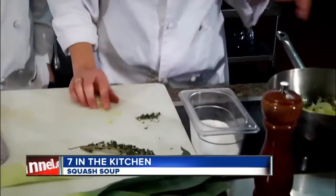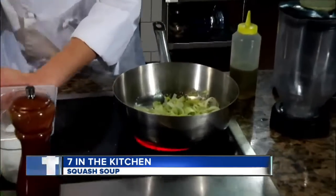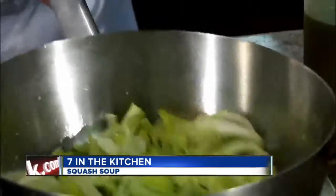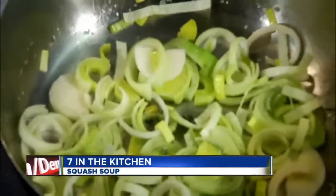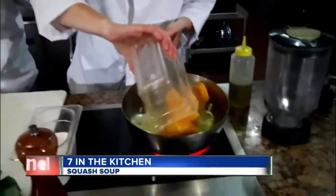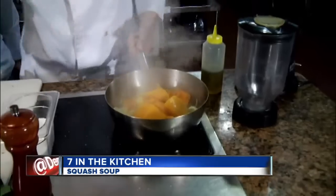That sounds fancy, right? So we'll get some of the thyme in there, cut that up just a little bit. Already smells great. And then I've got some butternut squash. That smells so good.